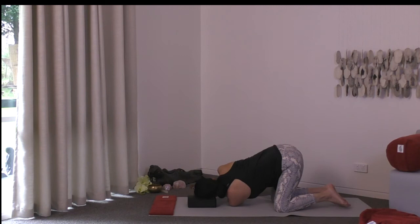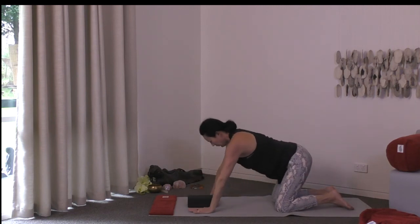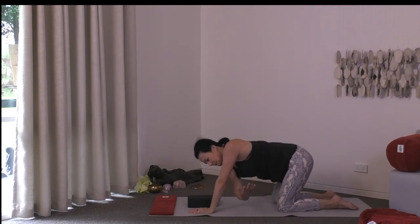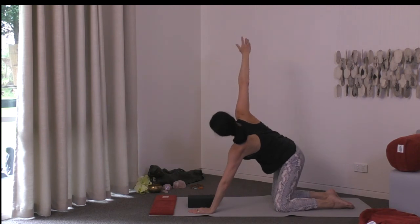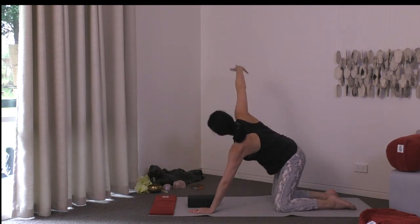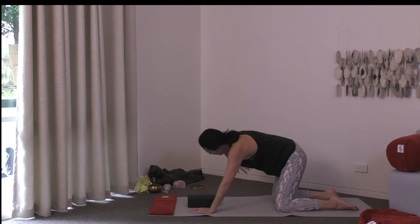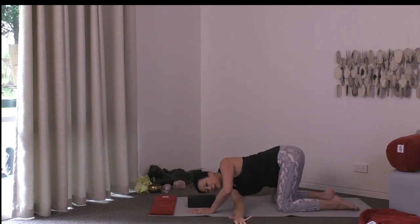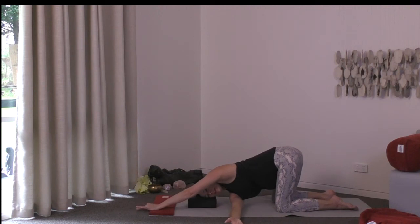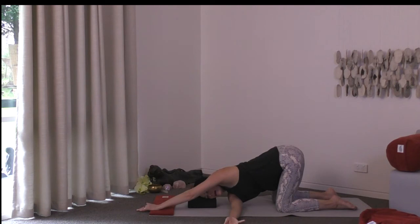Come back to your cat shape, then as you exhale send the left hand through and under the right arm. Send the arm high as you breathe in, threading it through and under as you exhale. One last time, thread through and under, resting your head on your block or mat. Inch the fingers of the right hand away and the left hand away, getting a little more twist in the upper back. If your hips have swung to the right, coax them back to the midline.